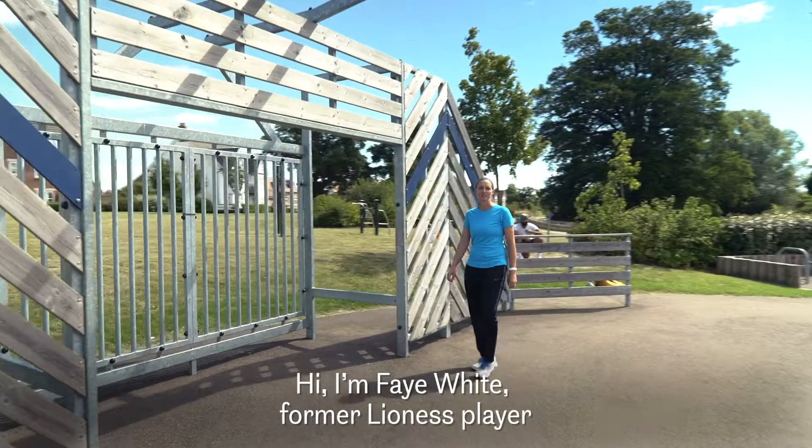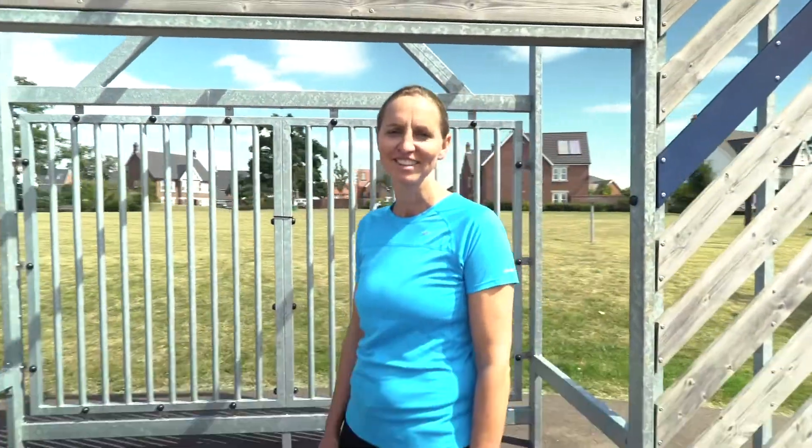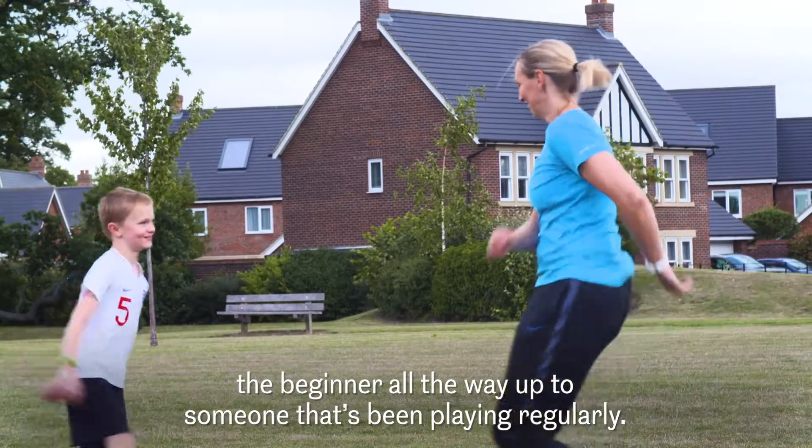Hi, I'm Faye White, a former Lioness player and I'm here to try some FA Super Kicks challenges with my son. There's hundreds of different challenges and they range from the beginner all the way up to someone that's been playing regularly.